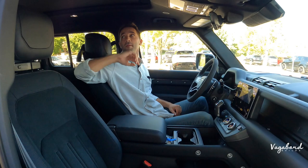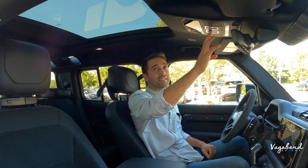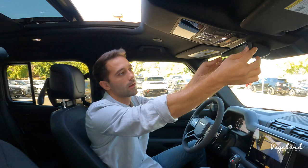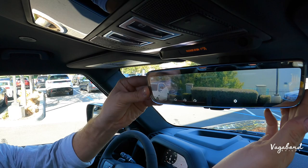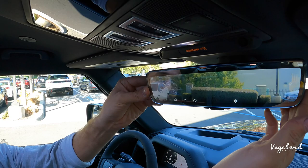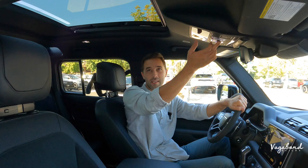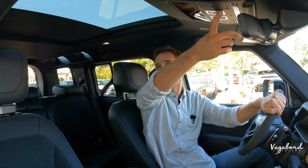Up top there's a large privacy-tinted glass panel that tilts and slides back, with ambient LED lighting inside. The live rear-view camera feed drops down from the mirror. The moonroof extends all the way back to the second row, so rear passengers also get the open-air feeling and connection to the outside world.